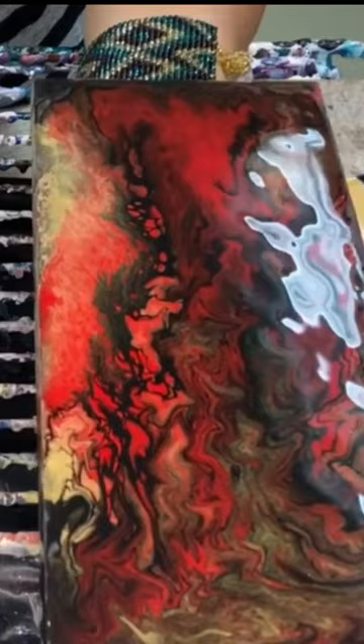Also, if you have a nice pattern, a nice-looking design, and your paint is too thin, you might come back two hours later and find out that everything shifted or moved, and now you have a completely different painting than you started with.